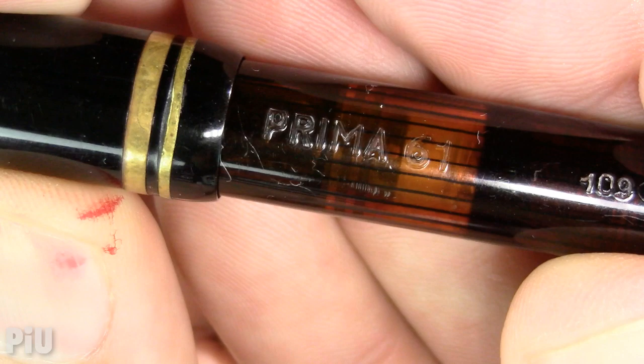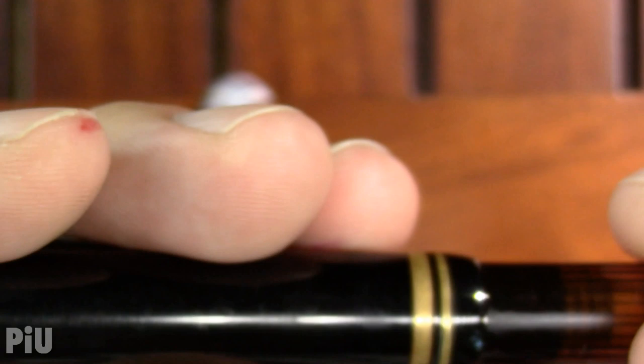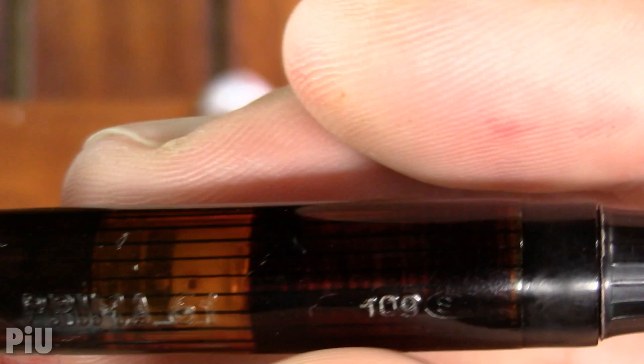On the barrel it reads: Prima 61, 109, and then what looks like an S2 or SZ — who knows. Nothing really on the cap. The piston turning knob is no great shakes, but I will note that it has a brass mechanism inside to operate the piston, which is interesting.